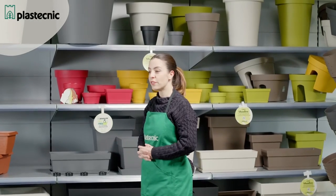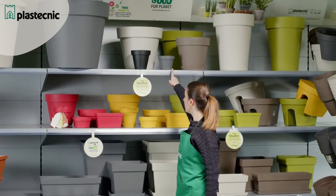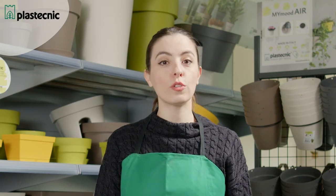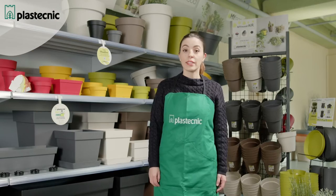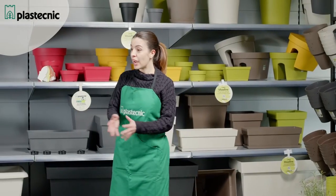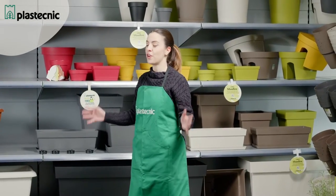Of course, the round pots — available from size 14 to 16 in seven colors — are also part of this collection. It's a complete and wide collection of a modern style, and at the same time suitable for any environment.